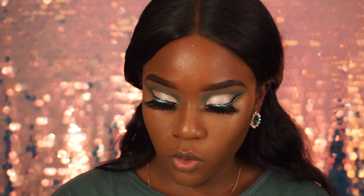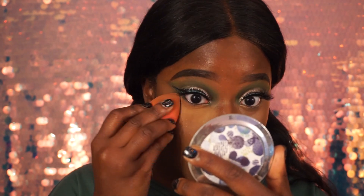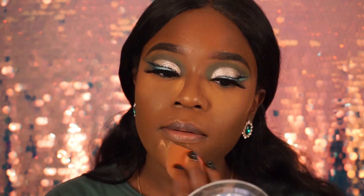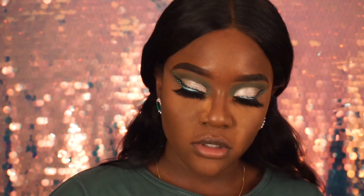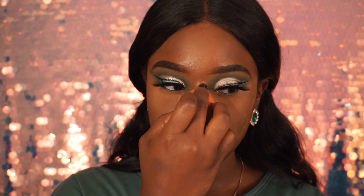Next I'm taking my Kylie Jenner setting powder in Deep Dark to set my whole face and bake underneath my eyes. When I say bake, I don't really bake nowadays — I just add it for a second and wipe it right off. I also use this to sharpen out the nose contour — just like that. I set my chin because I get smile lines, and then set the rest of my face including the tip of my nose.